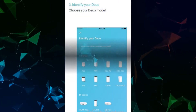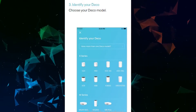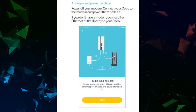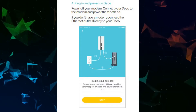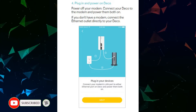Identify your Deco by choosing your Deco model. Then plug in and power on your Deco — power off your modem first, connect your Deco to the modem, and power them both on. If you don't have a modem, connect the Ethernet outlet directly to your Deco.